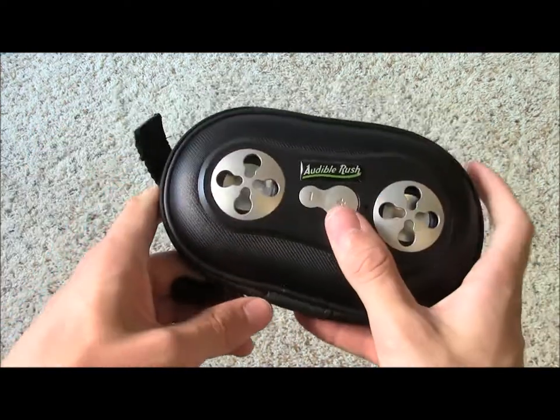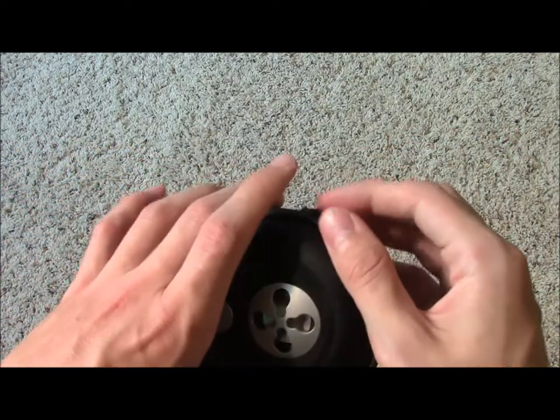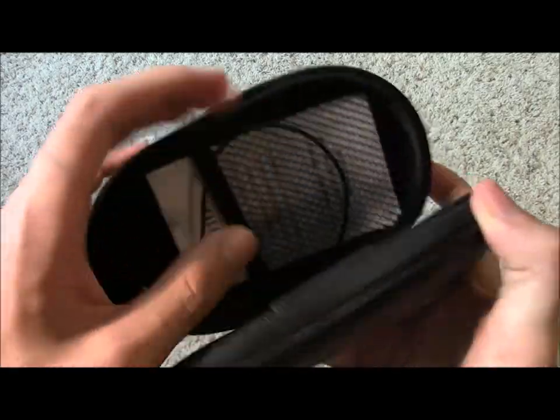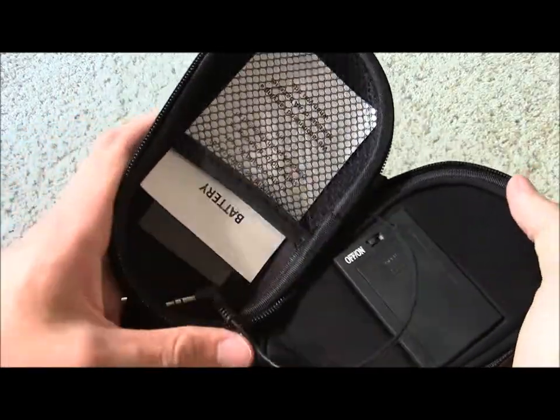Now, the company says that the device is not waterproof, but my guess is, just based on the feel, that it could withstand some moisture — probably if you got caught in a drizzle or something, you'd be fine — but you can just stick it in your jacket pocket since it's small enough.